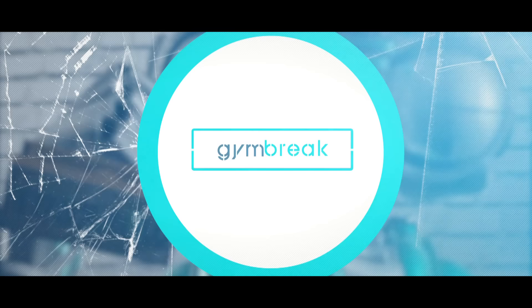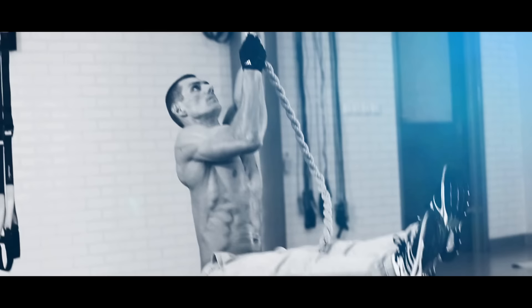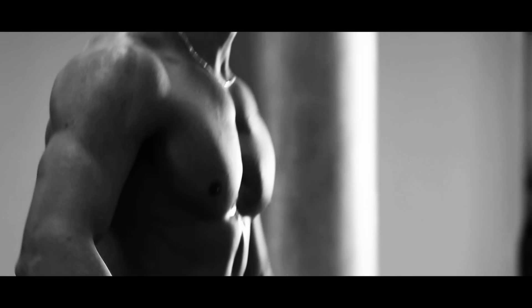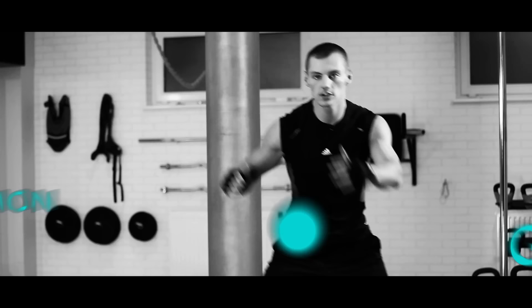Gym Break. Twoja obowiązkowa przerwa gimnastyczna. Z nimi nie będzie lekko. Może nawet nie będzie przyjemnie. Za to będzie efektywnie, a niebawem efektownie.